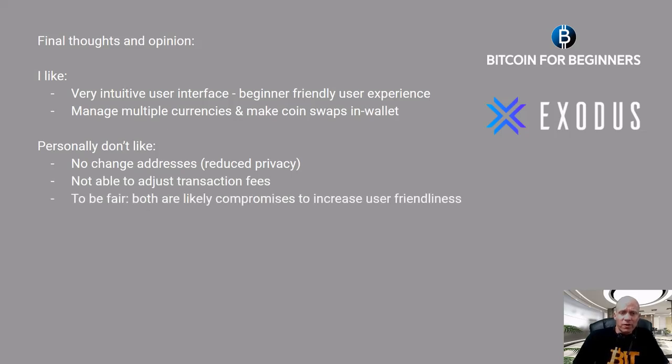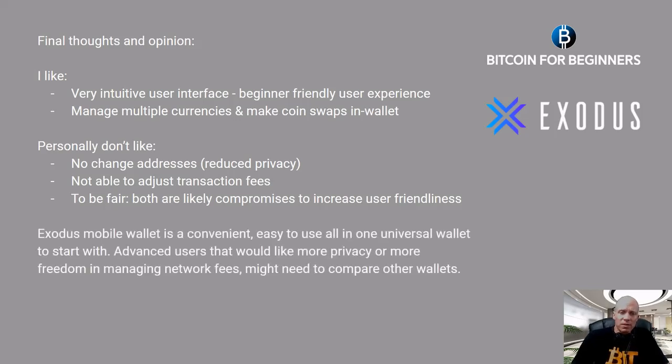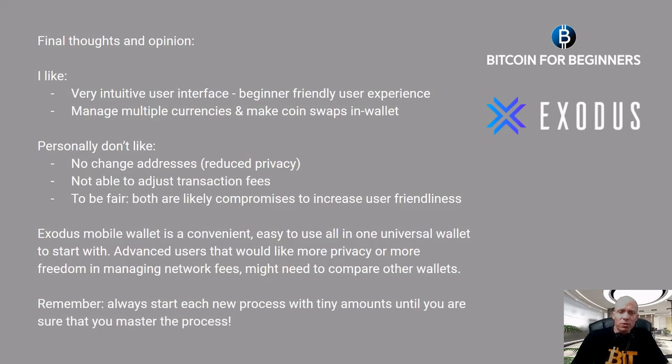Some things that I personally don't like so much: the wallet doesn't use change addresses, which slightly reduces your privacy, and it's not able to adjust transaction fees. But to be fair, both features are likely compromises to increase user-friendliness. The Exodus mobile wallet is a convenient, easy-to-use, all-in-one universal wallet which is excellent to start with. Advanced users that would like more privacy or more freedom in managing network fees might need to compare other wallets. Remember: always start each new process with tiny amounts until you are sure that you master the process.